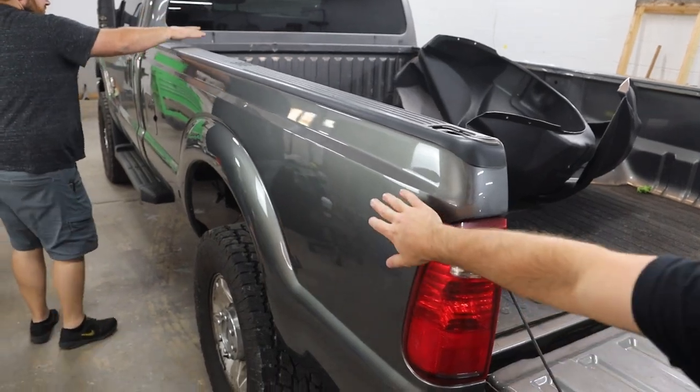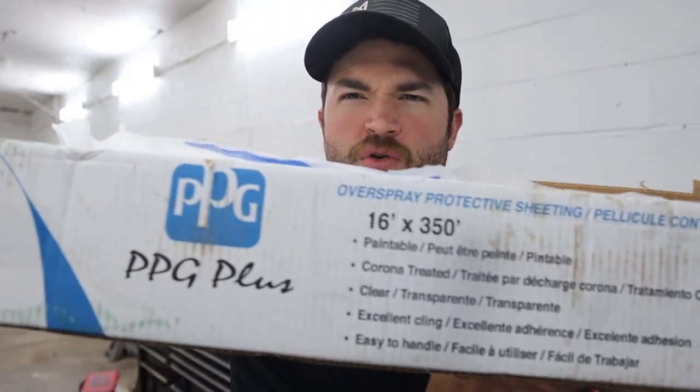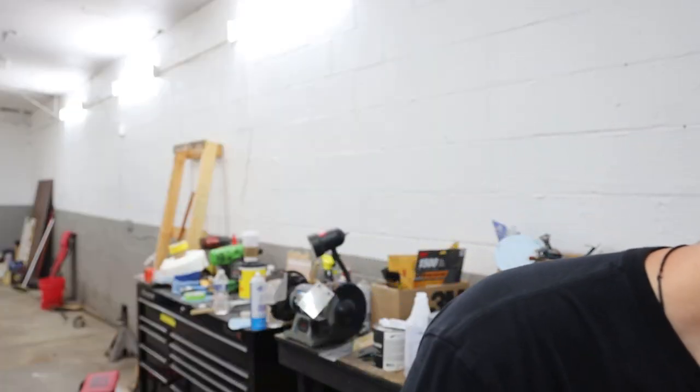We did pull the FX4 stickers. I figured we'd do it the right way — pull the stickers, paint it, and then put the stickers back on. The stickers are actually at home; we forgot those. When it came time to mask, I got a big roll of PPG plastic. One side's paintable, one side's not paintable — we learned that the hard way, and it says it right on it. So just make sure you paint the side that says paintable, because paint just flakes off the other side. Mask the truck — you've seen that in the beginning of the video; that's pretty straightforward.